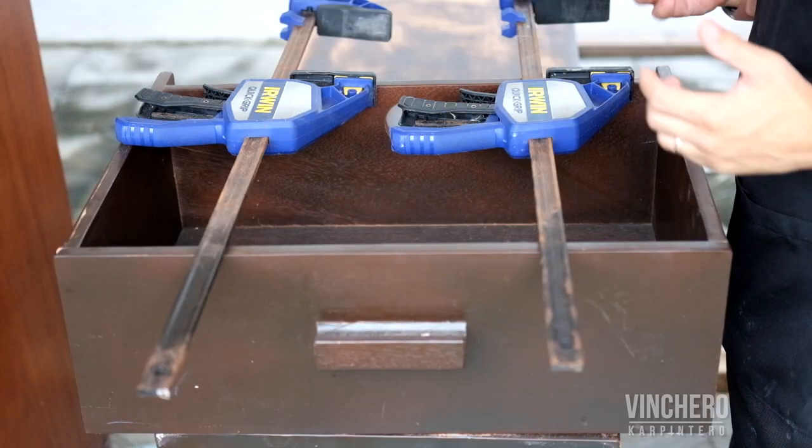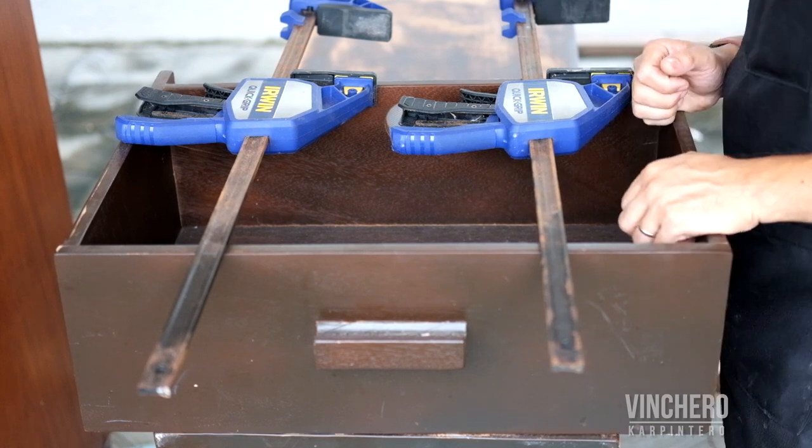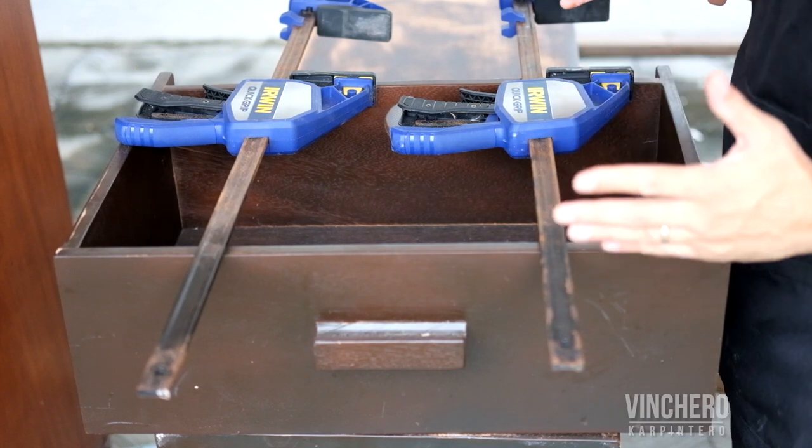Here's a quick tip. Most of the time in woodworking you're building stuff, but every once in a while you have to break stuff down. This is an old drawer and I am going to reuse the front plate, so I need to dismantle it.